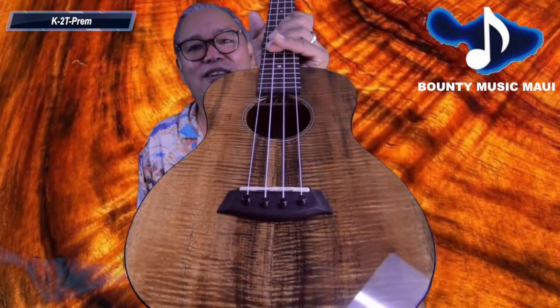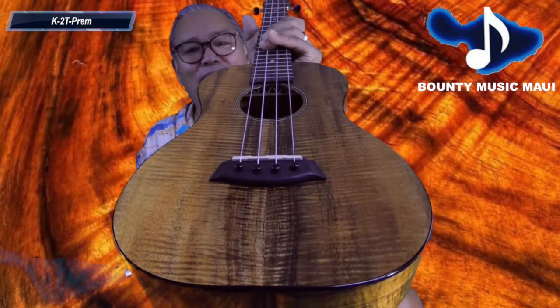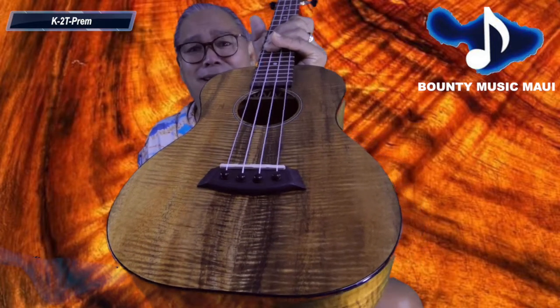Can you guys take a look at that bracing? I don't know if you can see that, but I have never seen this bracing in any other instrument. Kane Lea seems to just be state of the art — the attitude is like building you the perfect instrument.